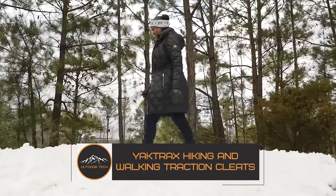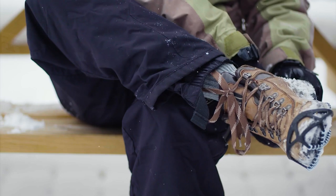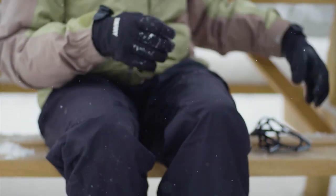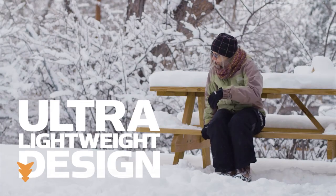Yachtrax Hiking and Walking Traction Cleats. Yachtrax Hiking and Walking Traction Cleats are a game-changer for outdoor enthusiasts who want to hike or walk confidently on slippery and uneven terrains. These traction cleats provide much-needed grip on snow, ice, and mud, ensuring your safety and stability on the trails.